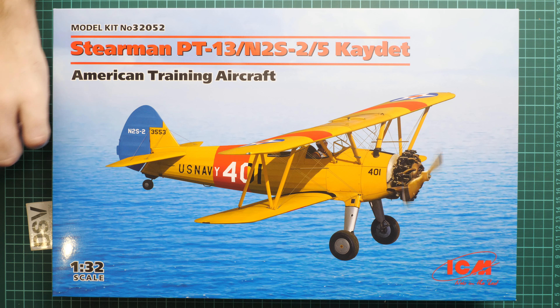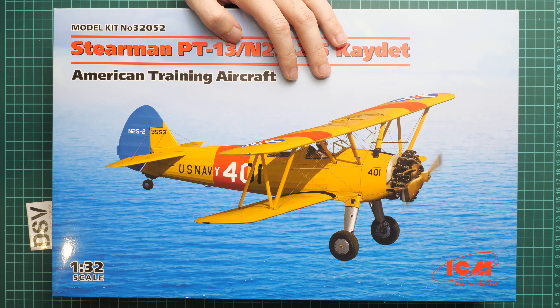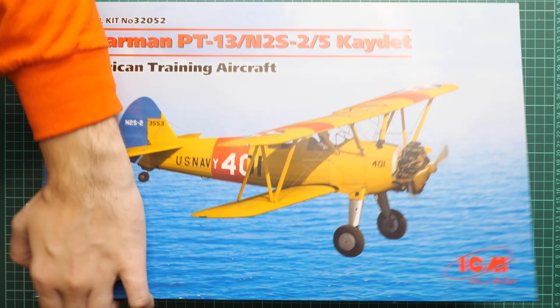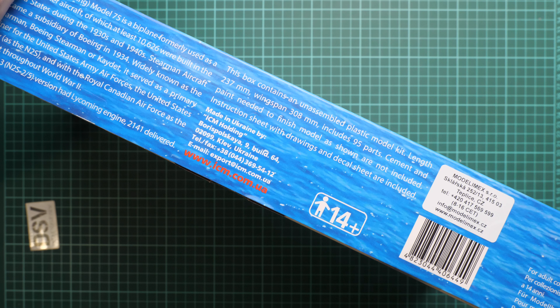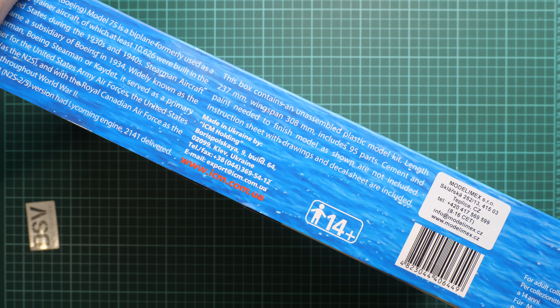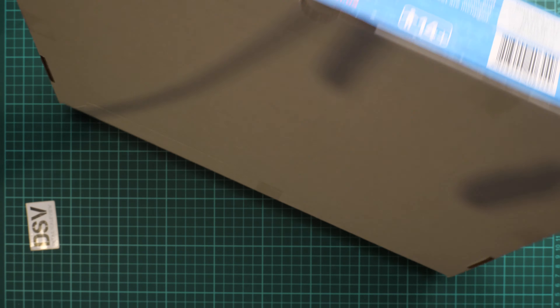We are going to open it together and check what is actually included. First of all, the packaging is typical for this manufacturer — we have nice box art of the aircraft on the front. You can see a comparison with my hand. On the side there is information about the kit: 95 parts, which is a really small amount for a 1/32nd scale kit, and a wingspan of 308 millimeters, which is also not that big for 1/32nd scale.